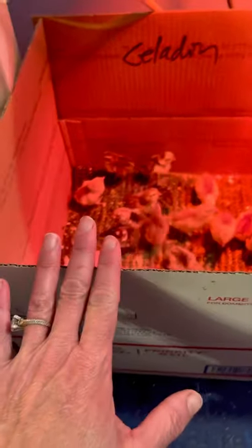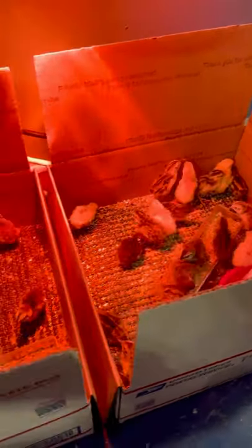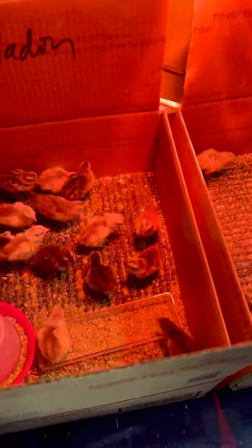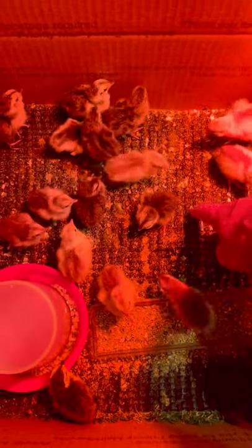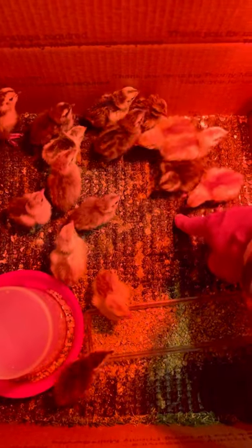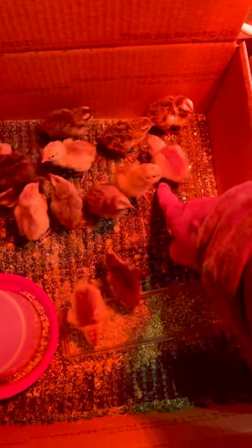I put them in a very basic setup, which is a box. I had a couple of boxes laying around that I use to ship eggs. Then I took some nesting pads that I have for my chickens, flipped them over, and used the backside, which is a very sturdy, kind of rubber material.